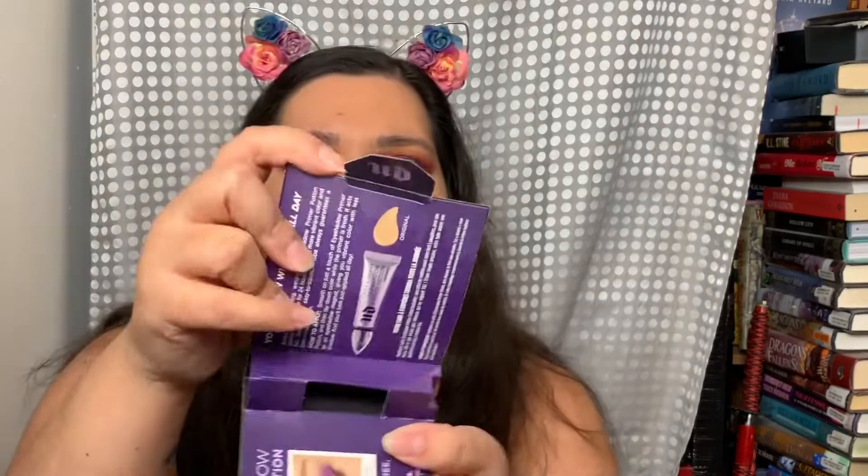Next I got a very small sample of Urban Decay Eyeshadow Primer Potion Original. I always wait for these to go on sale or to be included in a sample pack. It is a good eyeshadow primer — it really is. Just don't ever pay full price if you can avoid it; wait for a sale. They also have it during 21 Days of Beauty. This is the original shade and it cancels out a little bit of discoloration. They have several shades — I gave my mom the anti-aging one.